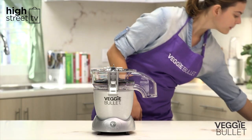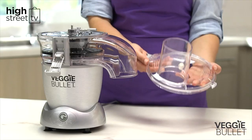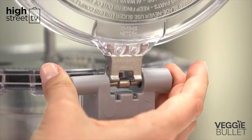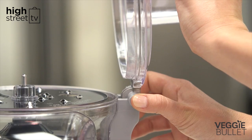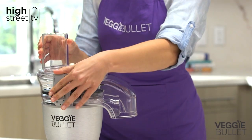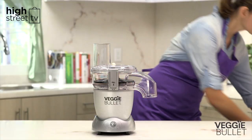Now, fasten the shooter lid to the back of the shooter. The shooter lid has "for shredding/slicing" embossed on the top. Squeeze the hinge pin and attach the lid at a 90-degree angle, then release it to lock in place. Secure the shooter lid by hooking the front safety clasp over the lid and press to lock.